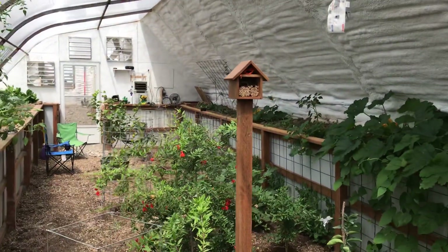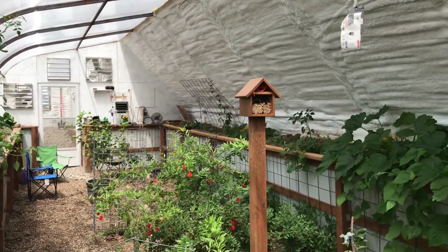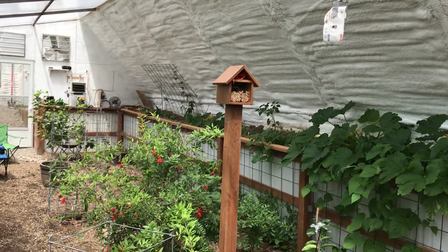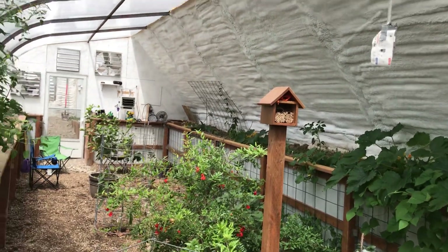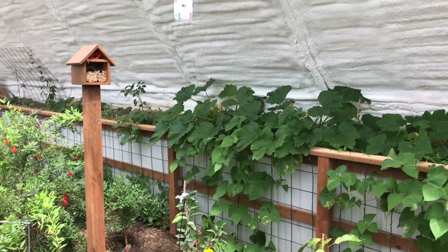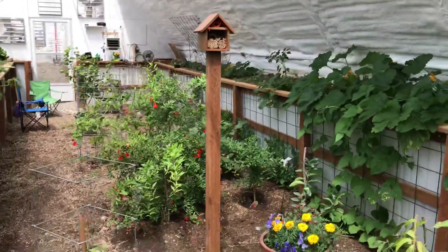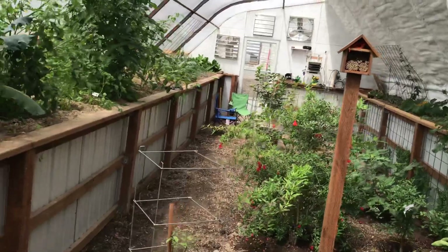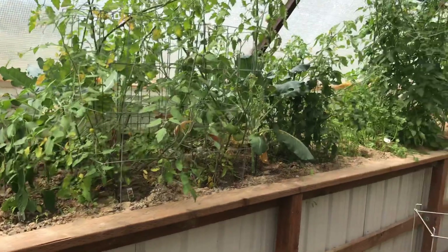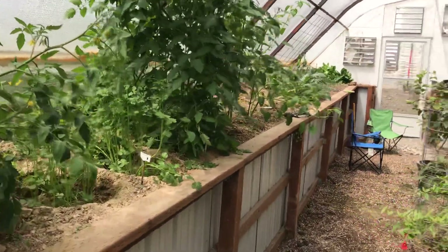We put in three bee houses - one on the inside here and two on the outside - and ordered some bees from Crown Bees. We ordered some mason bees and some leaf cutters. They're in here every now and again, and we've also had some honey bees coming in that we find in the trees outside. Anything to help pollinate. We also purchased some ladybugs, and we've got an aphid problem where they are just getting after our leaves. The ladybugs are in here working and really helping with the aphids.